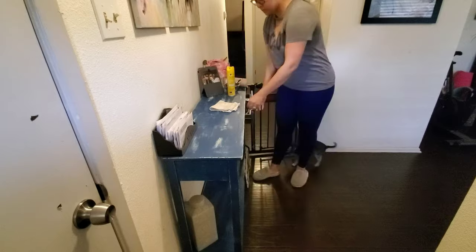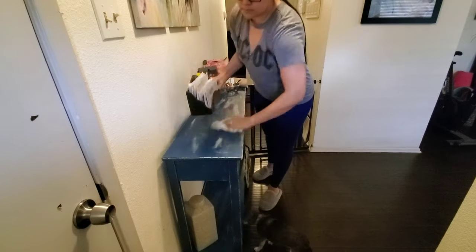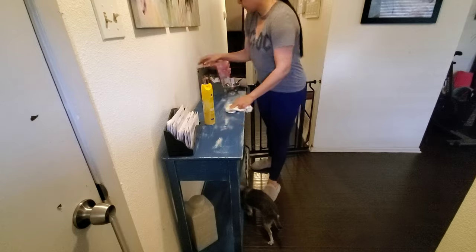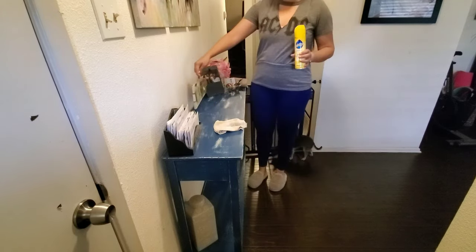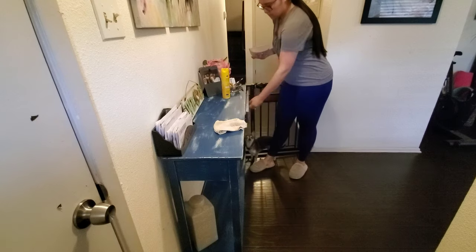Whenever I find a little piece of something that looks like it came from a car park, I just go ahead and put those in one of the two drawers that are underneath the table, because it's probably something that my husband needs and I have no idea what it is.